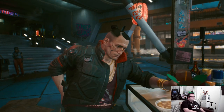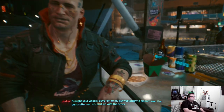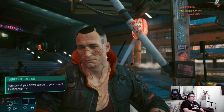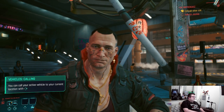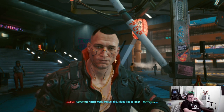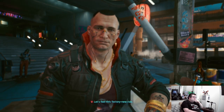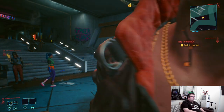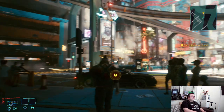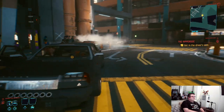Yesterday I've been playing it a few hours on Xbox Series S — that's the way to go. Oh, this is so genuine. Still, it's not as bad as I thought it was. It's a top-notch work Miguel did — rides like it looks factory new. We'll see about that. So we rolling or what? It could be worse. You can almost count the frames.